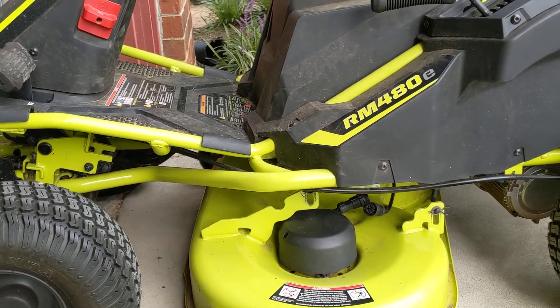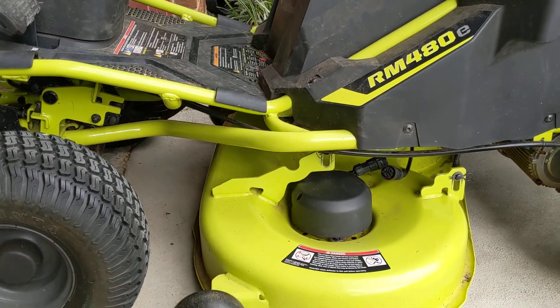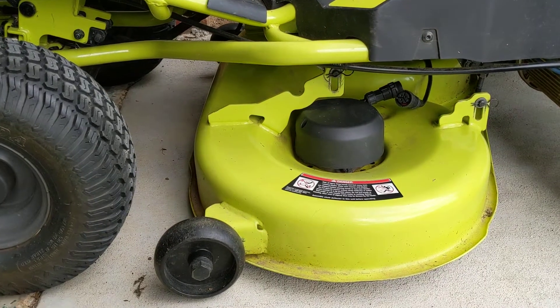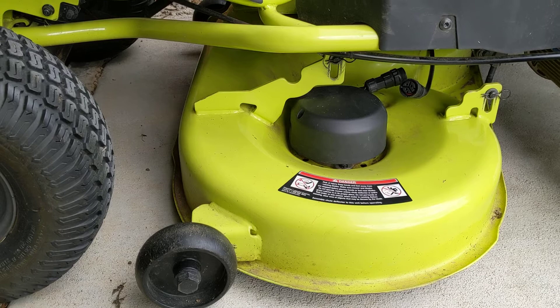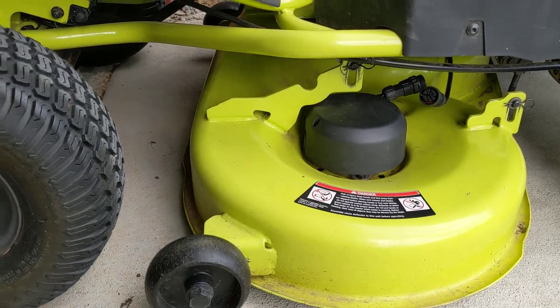I have this Ryobi RM480E. I've had this problem before — after taking off the deck and cleaning it, when I reconnect it, the blades would engage and turn on, but after a few seconds it'll turn right back off.